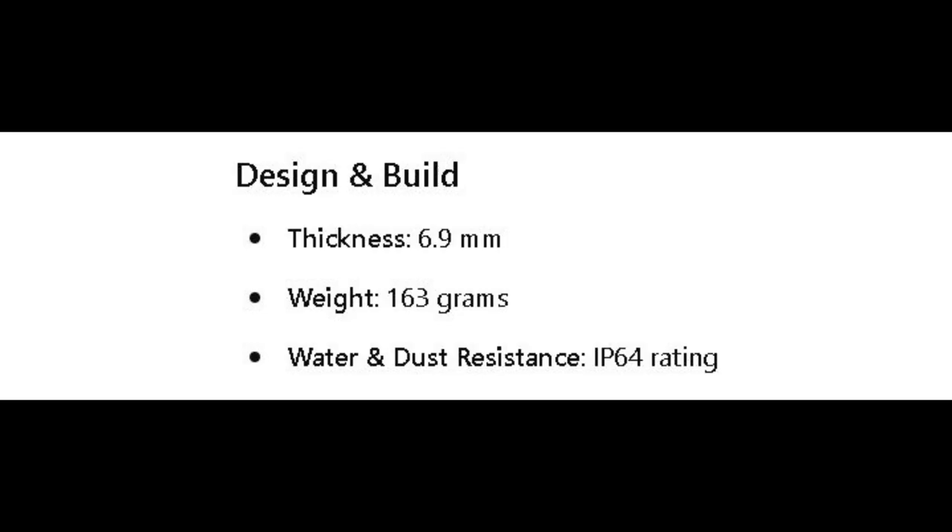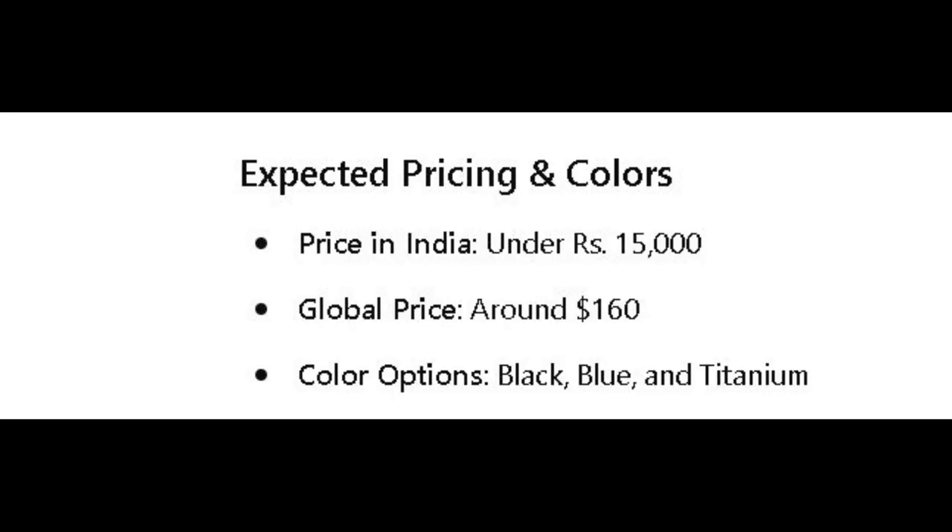Coming to price, the price is around $160, which is about 250,000 Naira in Nigerian currency if you do the calculation. For colors, we have blue, black, and titanium. We've seen a lot of the blue and black shots on social media platforms.